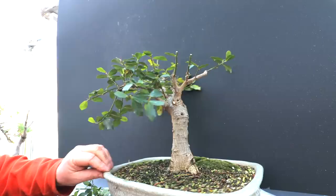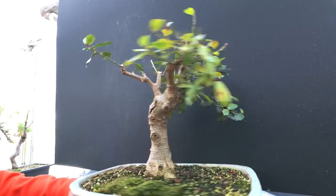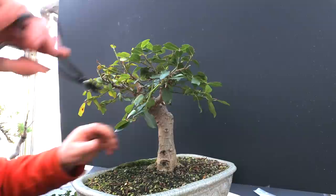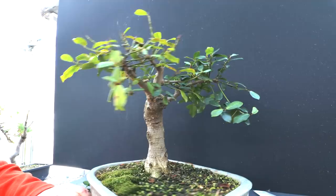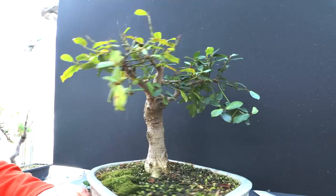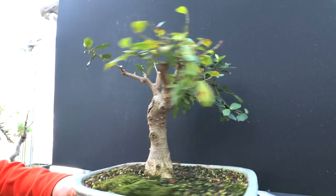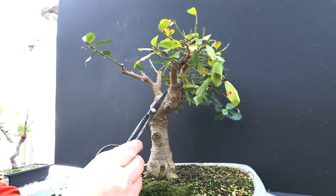There's an aerial root trying to form here — I'll take that off. Going back to the front view, there's one crossing in here I've got to get rid of — it comes from in here so I'll take that off. And there's another one coming off this branch that I didn't notice before — that one's gone. So this section of the tree is really nice and clean.